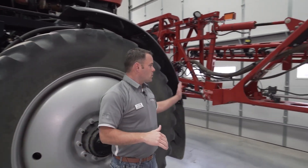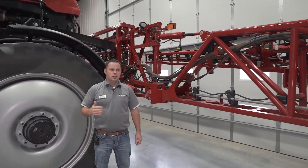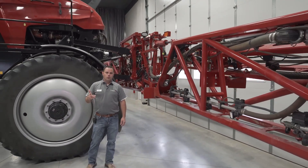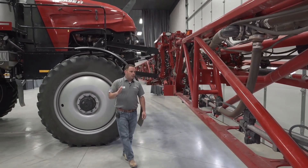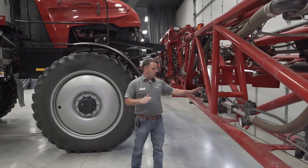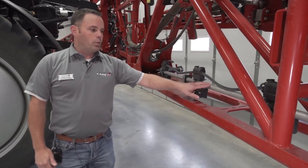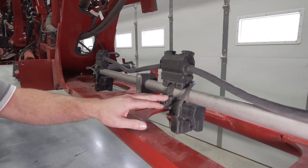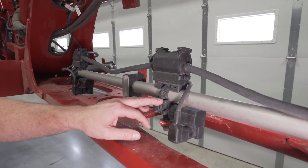Continuing back on the boom, we still offer all the same boom configurations: 90-foot, 100-foot, 120-foot, 132, and 135. On the spray bars we've made a few changes — we're going to have a larger opening on our nozzle body, going to a 21/30-second opening, which gives us about a 20% flow increase.